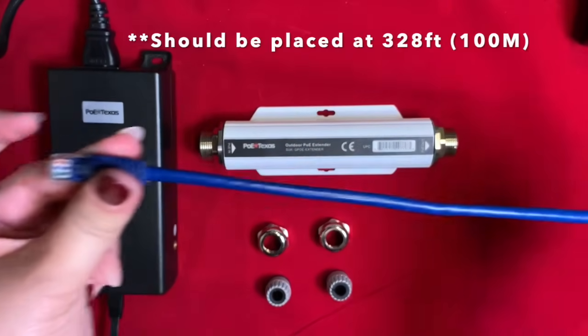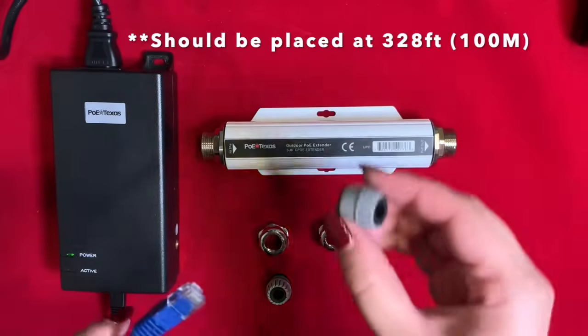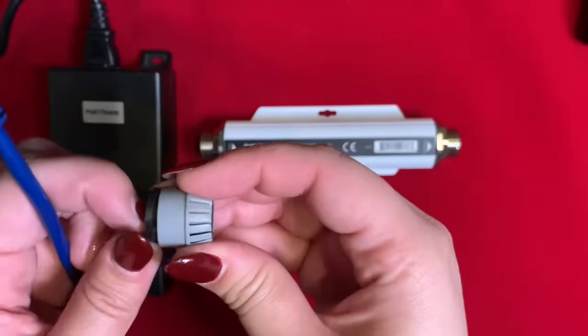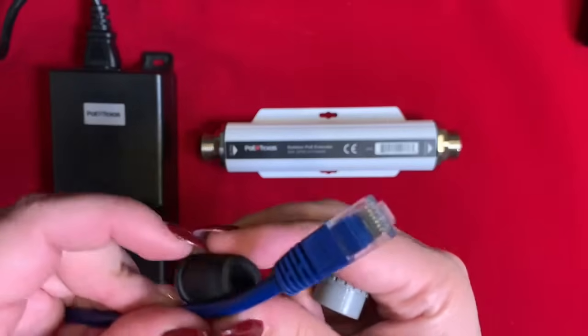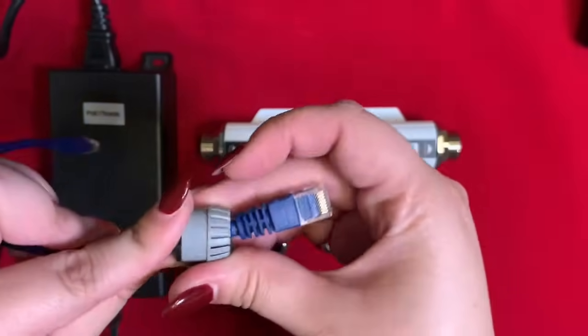As noted on the screen, the extender should be placed at 328 feet in your run. These jackets do not come pre-cut, but it does make for an easy cable connection.